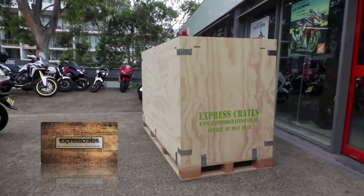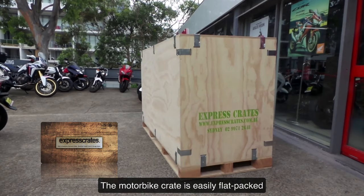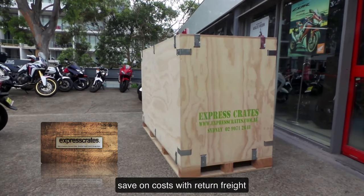Ready for transport? The motorbike crate is easily flat packed to save on costs with the return freight.